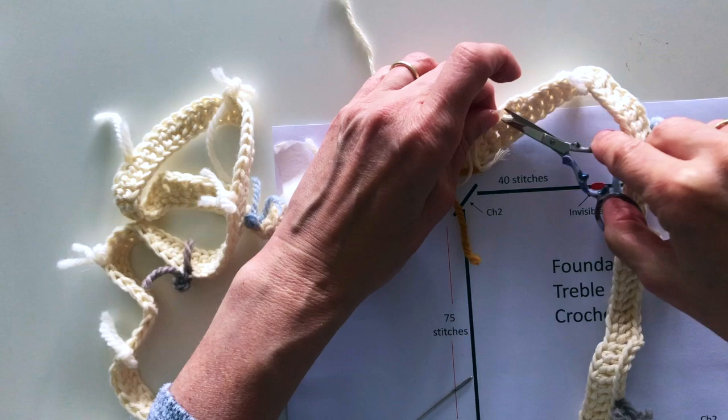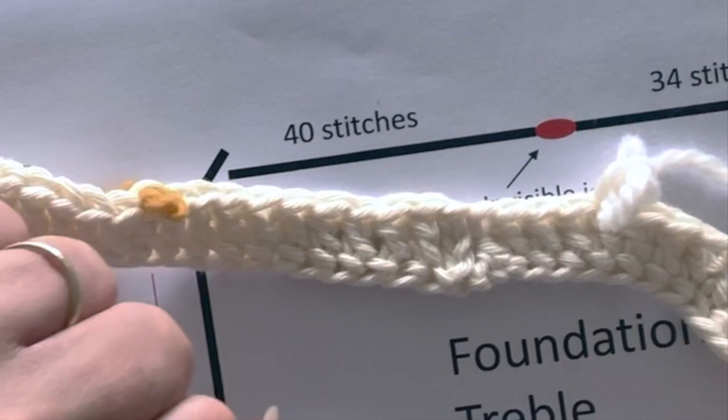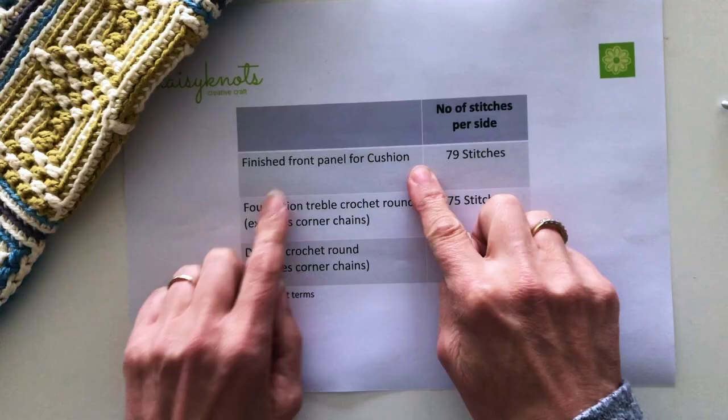Once you're happy that your join is secure and that it has been joined straight all the way around, you can snip your ends off. Now we have a nice neat invisible join that we can use for our double crochet stitch in our next round.